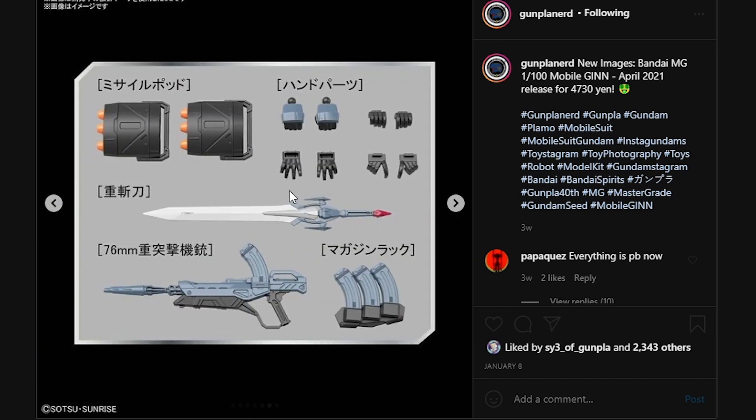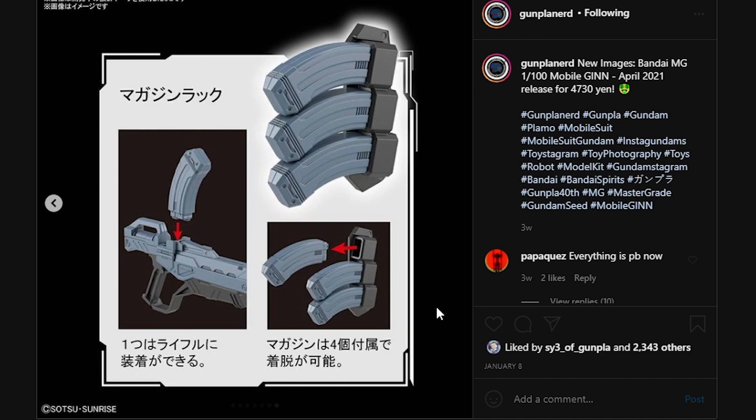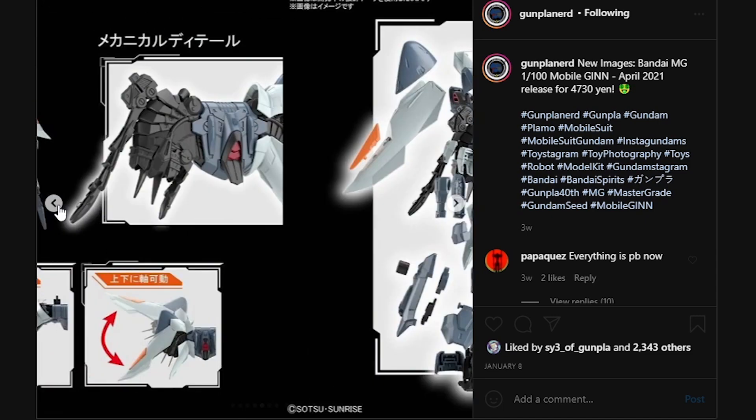We have the manipulator parts, the missile pods. You do have the gigantic sword, which I really love the design of, because for a grunt this thing has a remarkable looking weapon. It can actually switch onto the machine gun itself. So this is looking to be a pretty good Master Grade for a grunt.